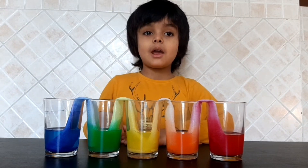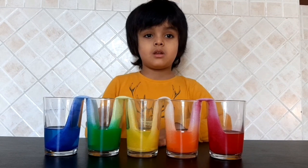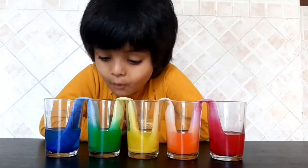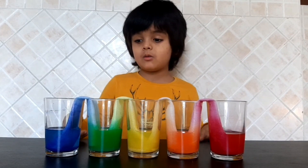Look guys, it's the next day and look what happened to the empty glasses. They have water in it. Wow, it's amazing.